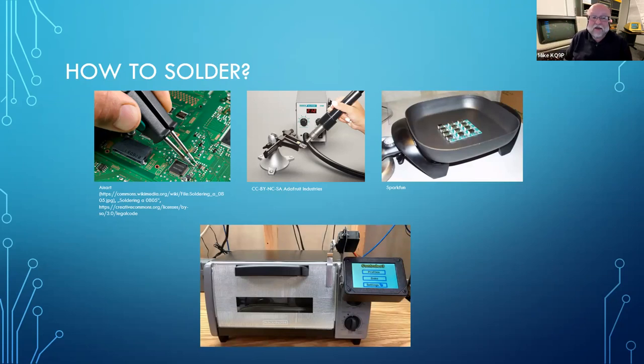I decided to go the reflow oven route. Like everything else, there are cheap Chinese reflow ovens on the market. For a few hundred dollars you can buy a commercially made reflow oven from China, and they work — not surprisingly, you get what you pay for, but they do work. Being stubborn and liking to do things on my own, I decided to do a home conversion on a toaster oven.